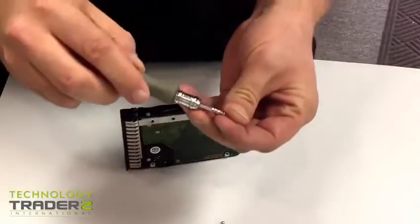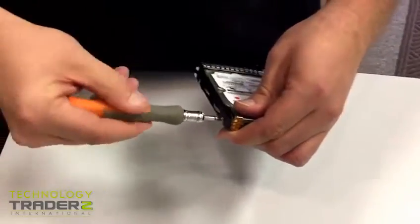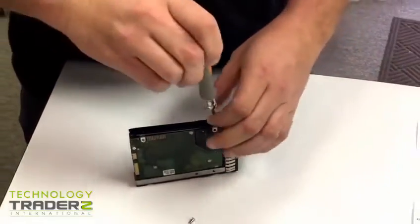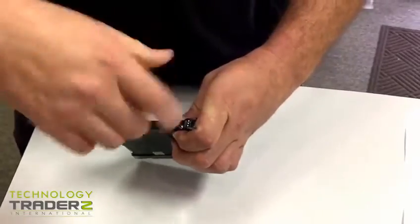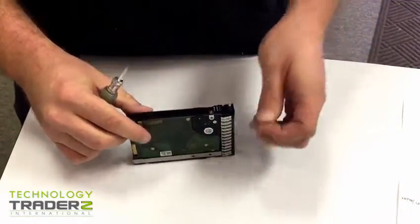Make sure you're very careful not to strip a screw, because then that can be a real pain getting it back out. Once you have all four of the screws back in, you'll be ready to go ahead and put it on the server and test it, use it, whatever you need to do with it.